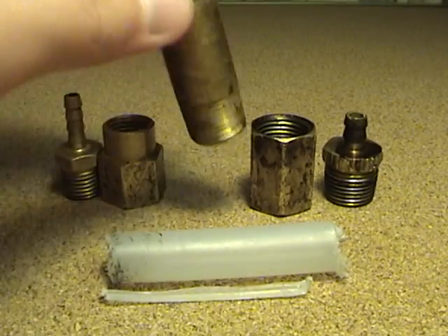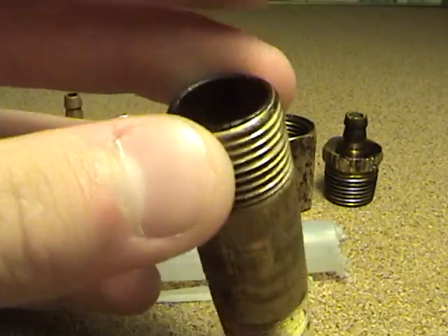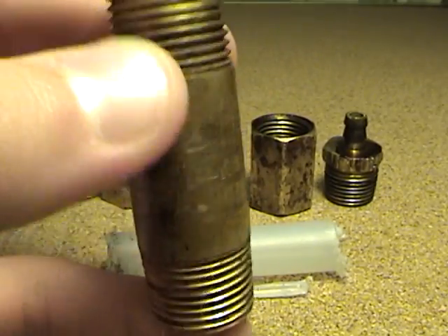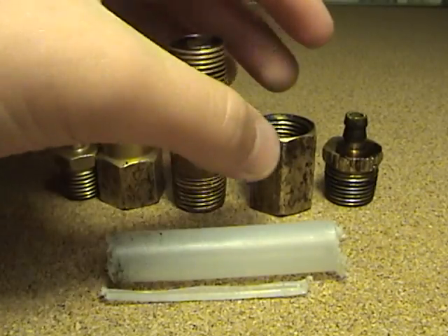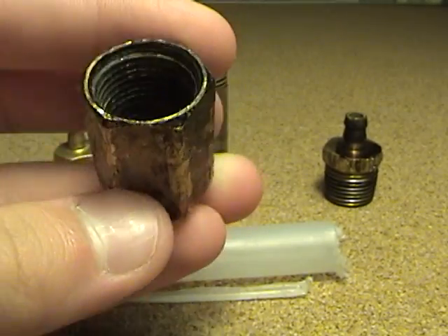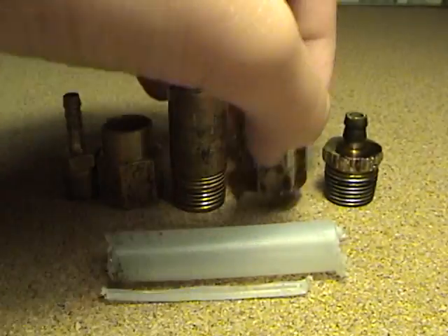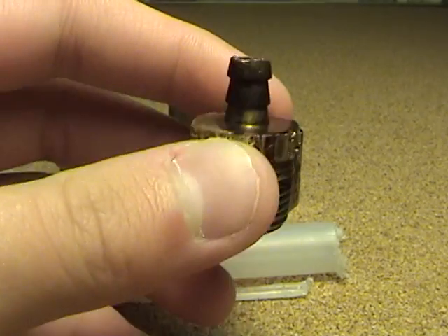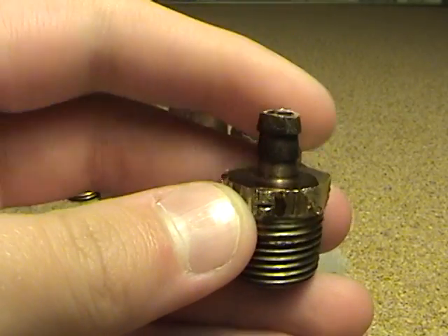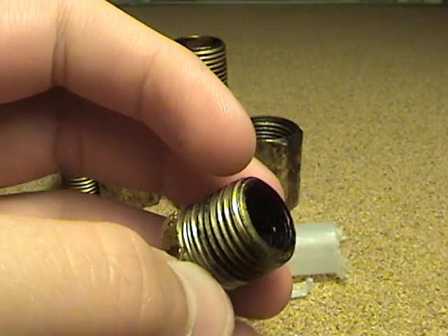Then I have a 2-inch long piece of brass pipe. It's threaded on both ends, and the outside diameter is 5/8 inch on both sides. Then I have a coupler fitting, and the inside diameter on both sides is 5/8 inch. Then I have another barbed hose fitting — I used this for the nozzle. The barbed part is 1/4 inch, and the threaded part is 5/8 inch.